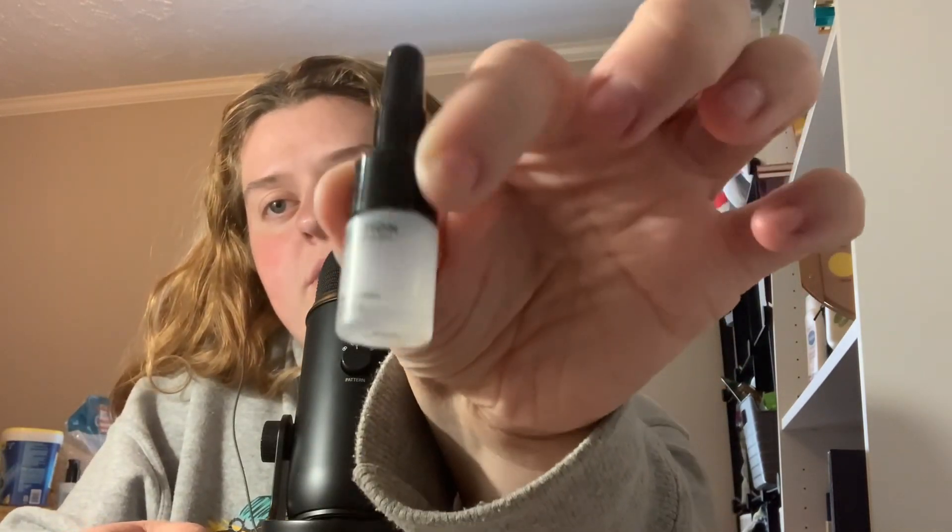So these are the Makeup Revolution Flawless Foils. They come with this intensifying primer — you can see how much is in there. So I guess that's like all you need.